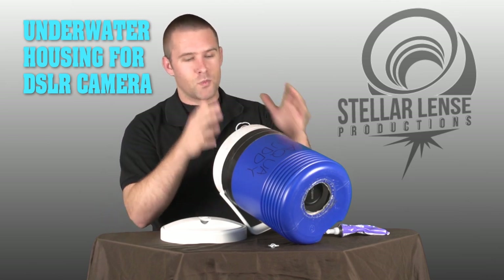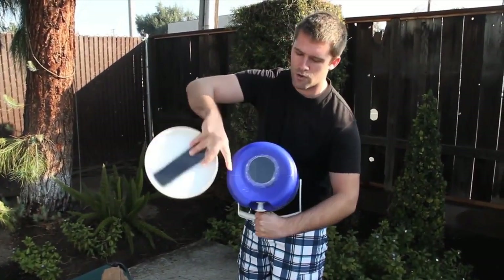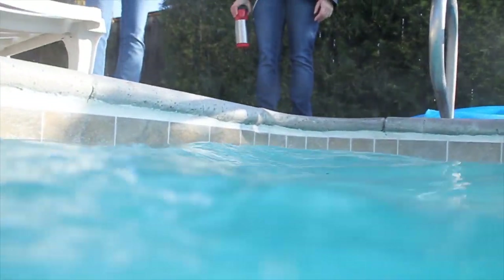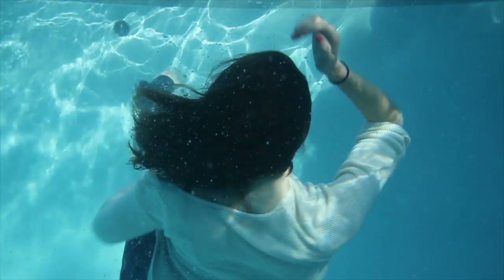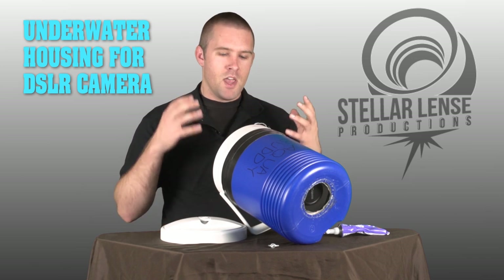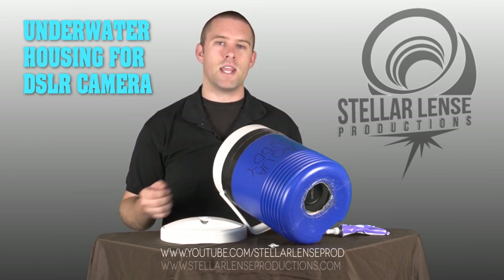So when you look at the cost analysis, it really is worth it. What we're going to show you now is some of that footage of testing in the field and some of the underwater shots that we got using this. Once again, I'm Phillip with Stellar Lens Productions. If you want to see more videos like this, more reviews, you can check out our YouTube channel at youtube.com/StellarLensPROD, or you can check us out online at StellarLensProductions.com.